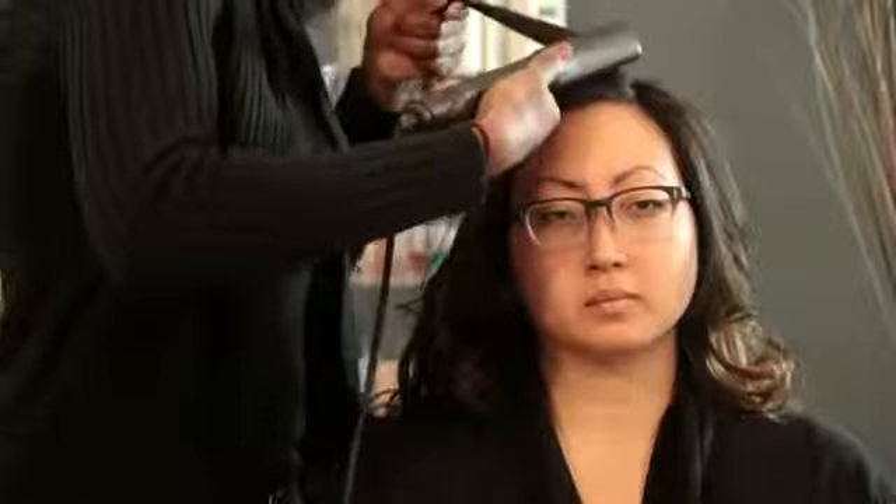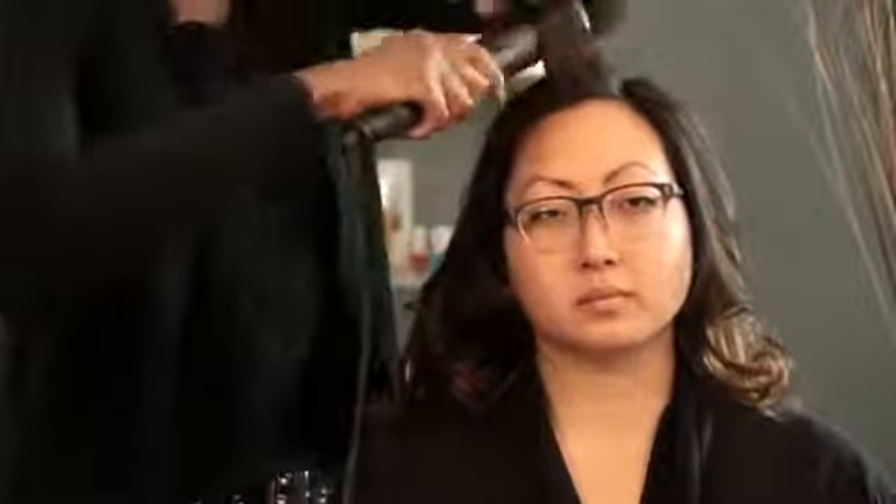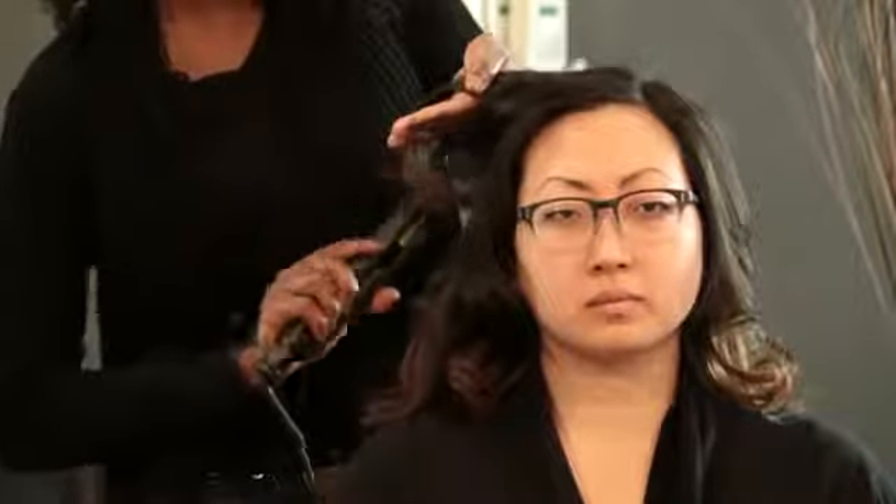I'm going to start the flat iron at the base of her hair, and I'm immediately going to start twisting it — twisting my wrist — so that the hair comes out the other end, and just slowly pull through. You want to make sure that your tension is constant so that you do not get any crimps in the hair.